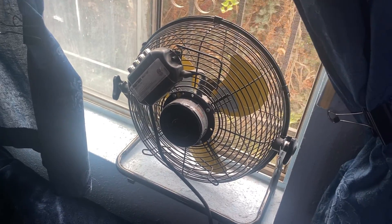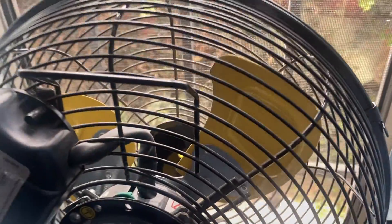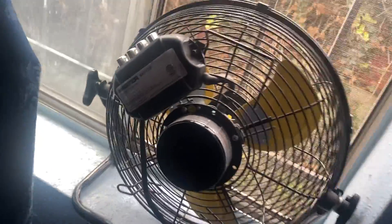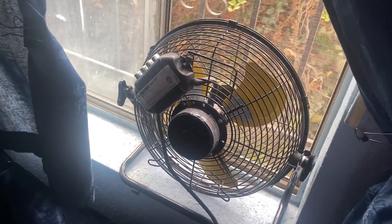All right, I'm turning on my window fan here. I've got it exhausting. This is the yellow and black master — you see the yellow blaze right there? Yellow and black master. And let's go ahead and run it on high speed.